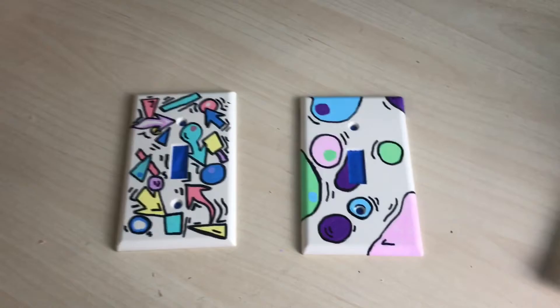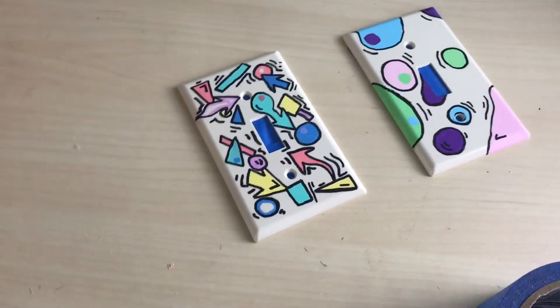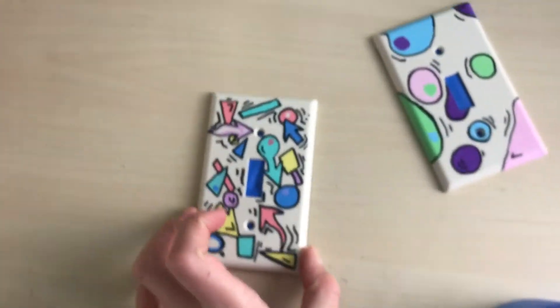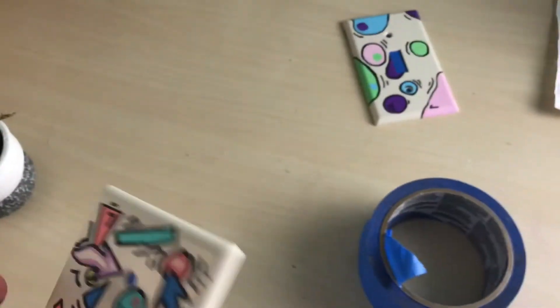Okay, so this was a shorter video. I just finished both of them. They look actually really good, I'm kind of surprised. This one, it's not my favorite. That one, I really like it and I might start doing this style again soon. But yeah, I'm just going to take the tape off and then they're totally complete.